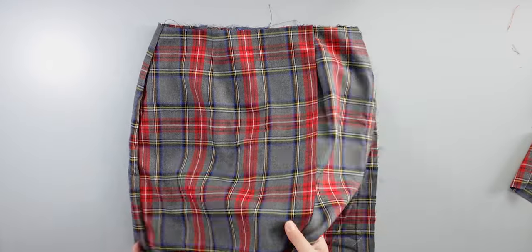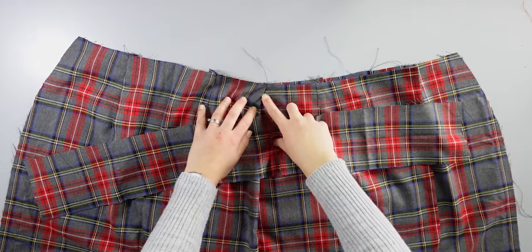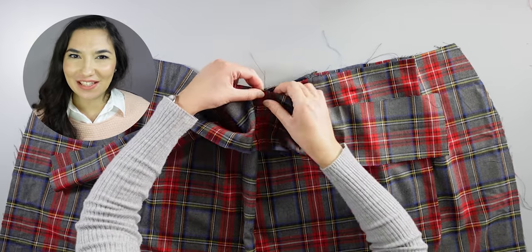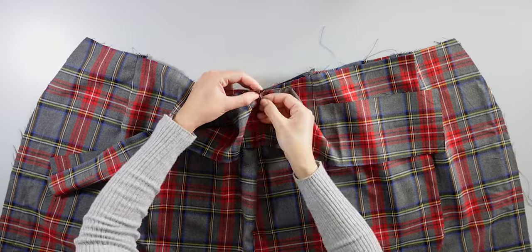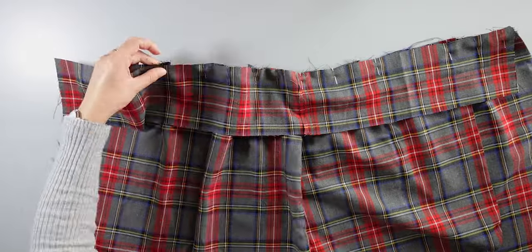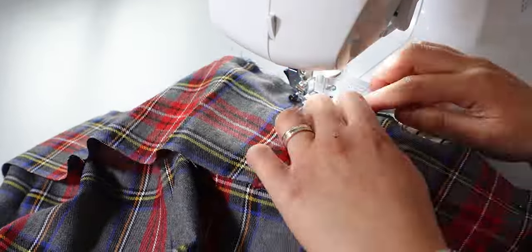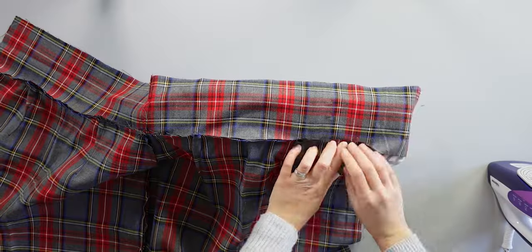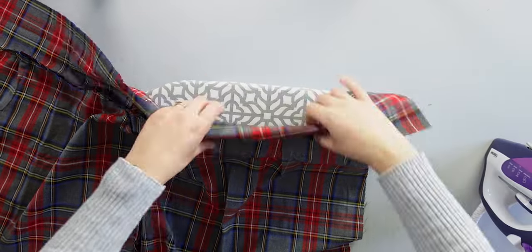I place the skirt panels right sides down and put the waistband on top with right sides together, making sure to place the center seam along the side seam of the skirt. I pin along the top edge of the skirt and sew. Once that's done, I fold the seam allowances up towards the waistband and press.